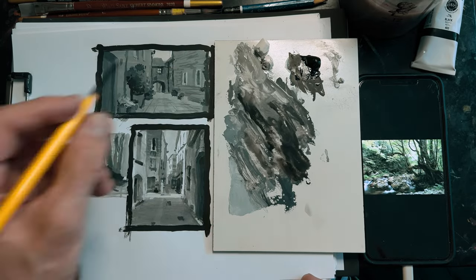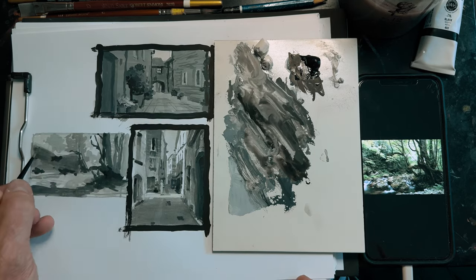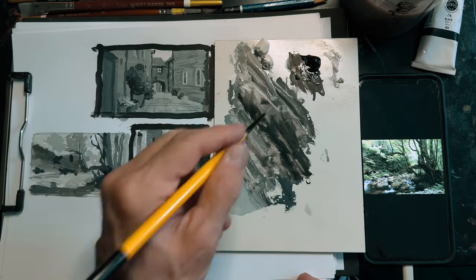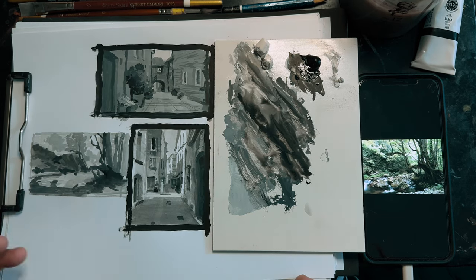When I make a change to the value that I'm working with on my palette, I mix it next to the previous value I was using, or a similar neighboring value, to compare them to one another. By mixing them right next to each other, this helps see that real, deliberate change in the mixture, even when that mixture is extremely subtle.